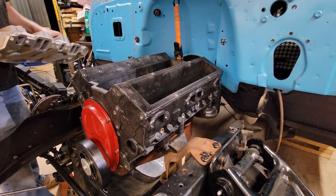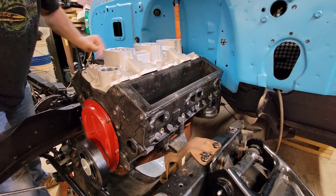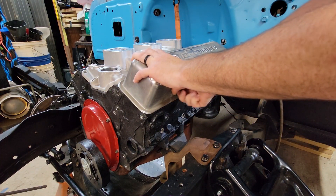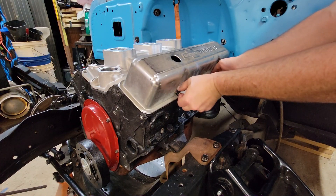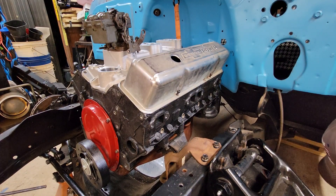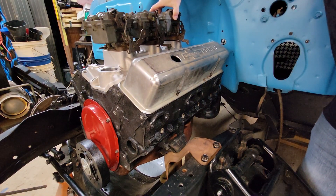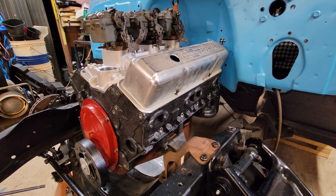I'm going to give a secret away of what intake we're probably going to run on here, and I'll show you how good these holes line up. I'm going to use a set of old cheap valve covers just for mock-up, just one side so you guys see how well all this stuff lines up. These holes are dead-on — of course it is made off of a stock block, but everything lines up. We're running three deuces on this bad boy. It's got to happen to be a hot rod, right? Check that out.